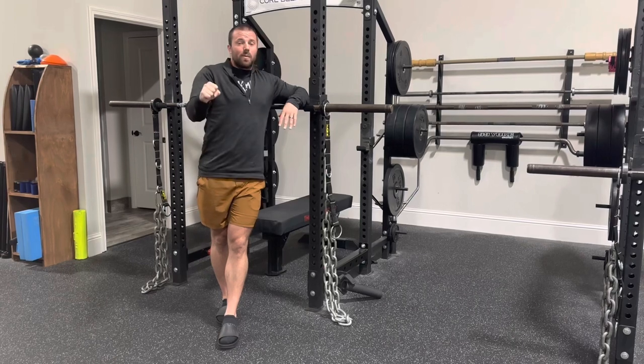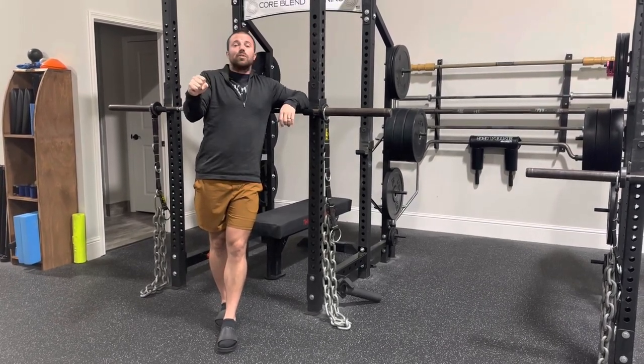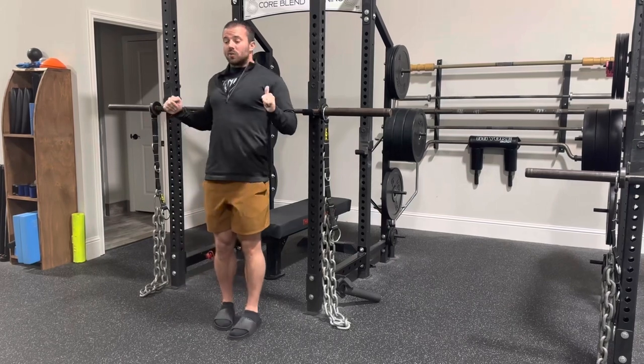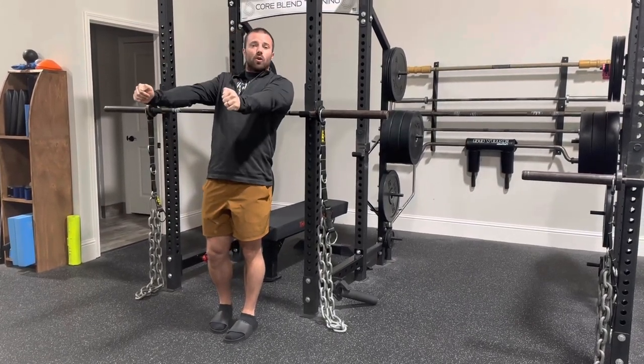So as you go up, you might have 225 here at the bottom, but at the top it's now 275. So while it's relatively light, you want to accelerate the barbell to get through the part where it's heavier.